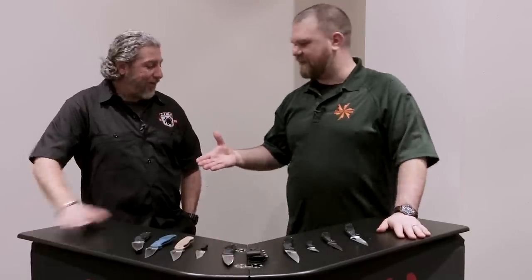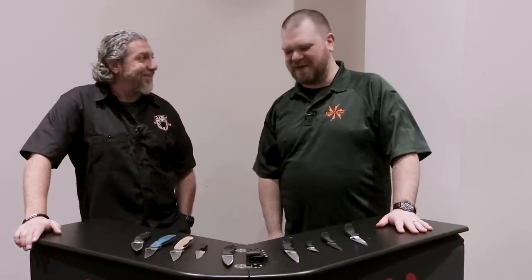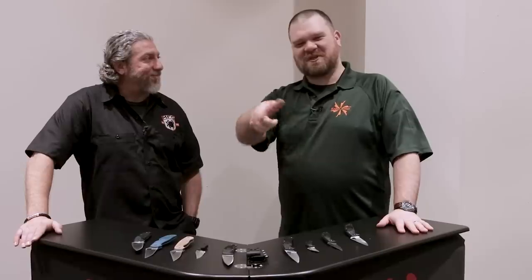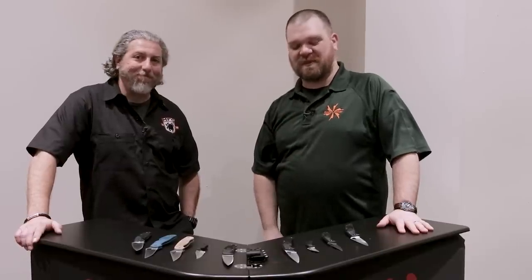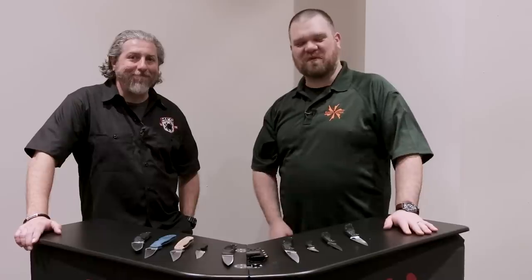Eric, thank you so much for taking the time. Thanks so much, I appreciate it. Blade Show, baby — we're here, we're having fun. Make sure to check out the links in the description. Some of these things we do have up for pre-order already, and we'll make sure to leave a link to all of that below. Keep following us for more Blade Show coverage.